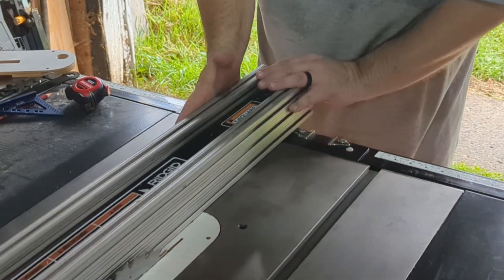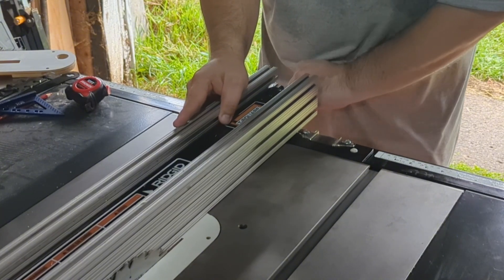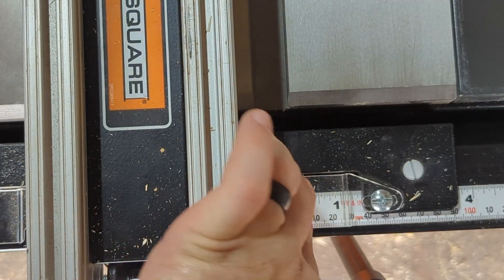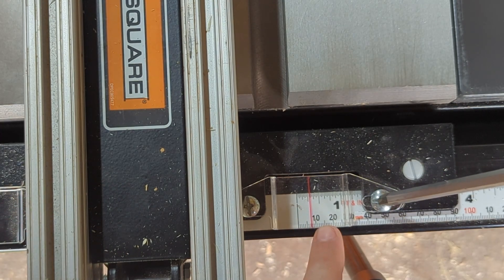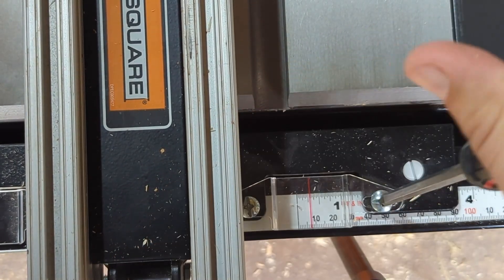What I've noticed now - we don't want to bend the blade or anything so we're going to get real close - is that our sight window is now off by roughly a quarter inch, which I believe is the difference. So we're going to go ahead and loosen that and take it to the left, and we're hoping we have enough adjustment room.